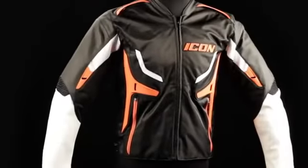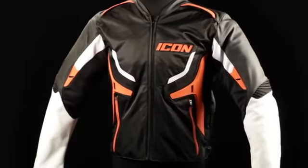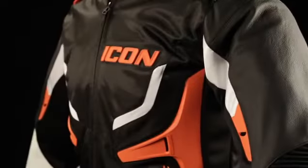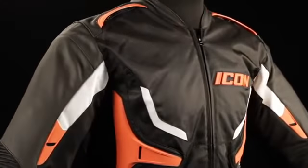The Compound jacket is what we refer to as a hybrid style — half leather, half nylon, fully awesome. The Compound jacket features Icon's sport fit: tailored body and arms with a little bit of room left to spare. It's not quite as aggressive as our attack fit, but not quite as loose as our relaxed fit.